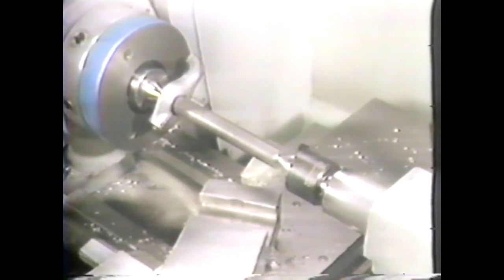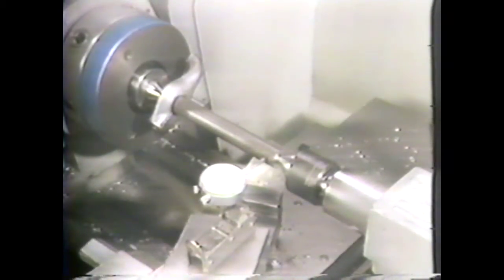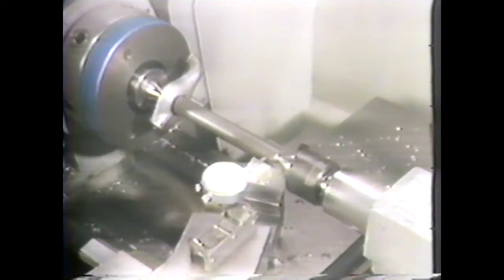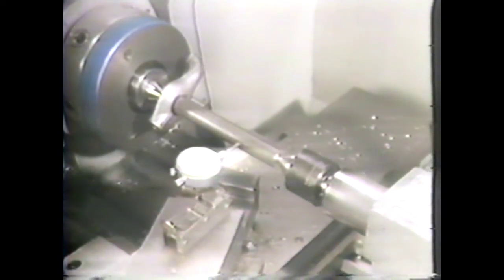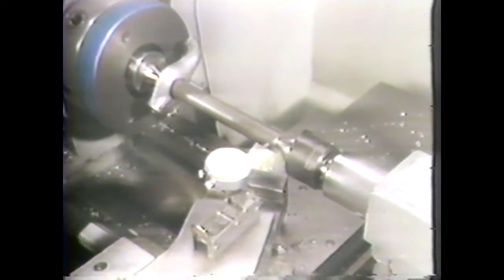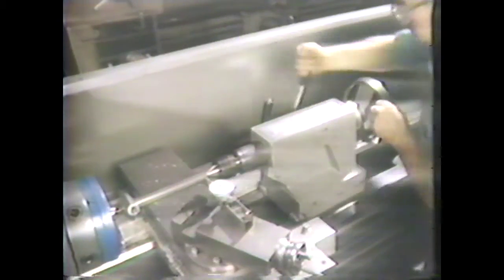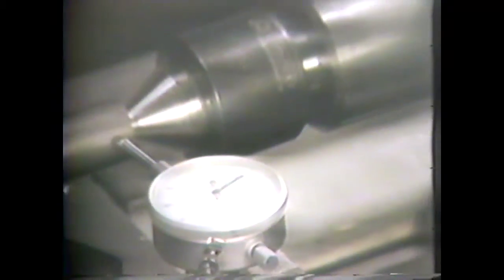Set up a dial indicator on the tailstock end of the work. If the work has a smooth surface, run the indicator along its length to check for taper. This piece has no taper, so we are ready to offset the tailstock twenty thousandths. Move the dial indicator to the tailstock end of the work, set it to zero, loosen the tailstock clamp, and turn the adjusting screws to move the tailstock center twenty thousandths. Lock the tailstock and check the spindle for adjustments.